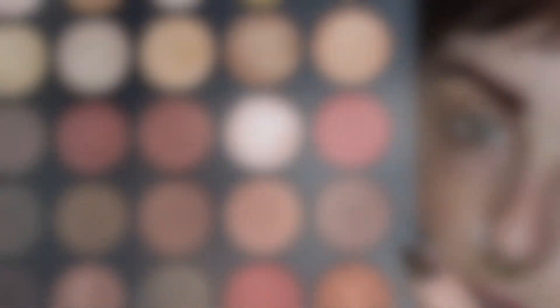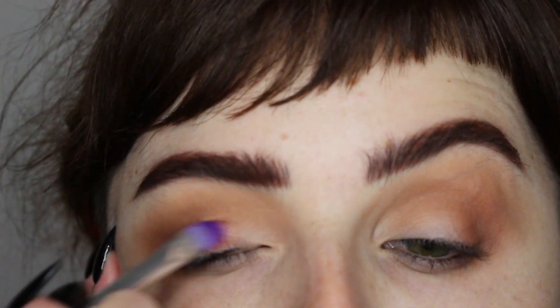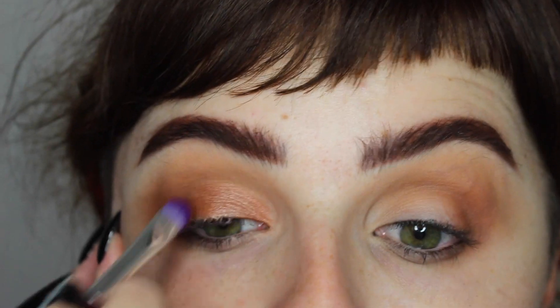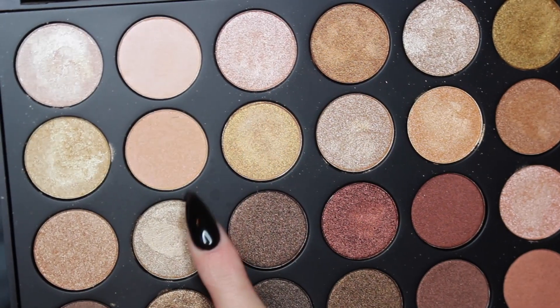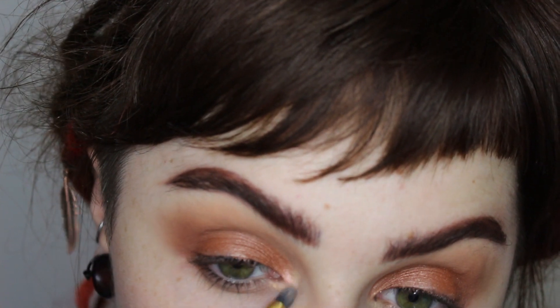Moving on to my Morphe 35OS palette, I'm taking a peachy shade and popping it from my tear duct to about three quarters of the way across my lid, blending it into where it meets my outer V area. Then I'm taking a really pretty champagne, slate, peach-toned shade for the inner corner.